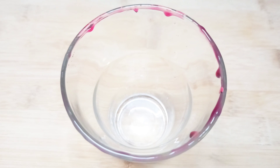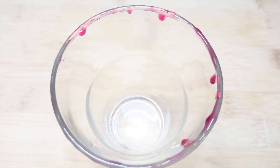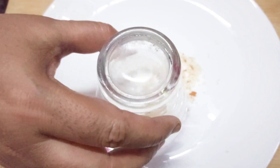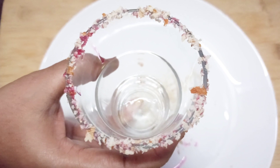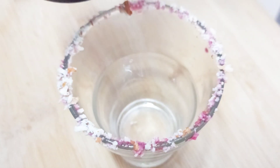I have a glass and I have put a little bit of rose syrup in it. I have some grating nuts. I will use the glasses like this. Now we will add the thundi rose lassi.